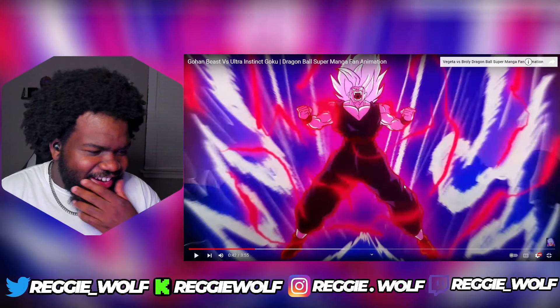That face was very evil looking, I like it. What is good y'all, it is Throw Wolf — not Reggie Wolf, Throw is out. Y'all see it bro, at least until I get it braided again. But today we are checking out a new video by TJ the artist, and today we are checking out Gohan and his beastly form.